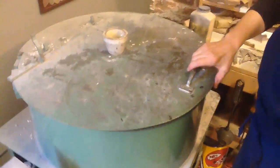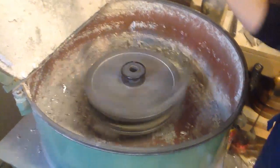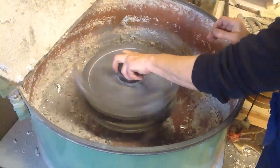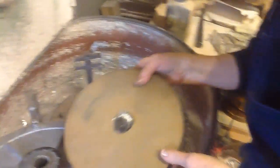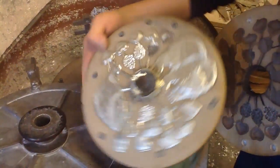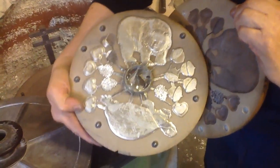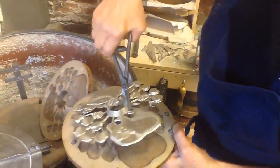Now it's done rotating. There it is — you can see how nicely it's picked up all the detail. And I'll pop it out.